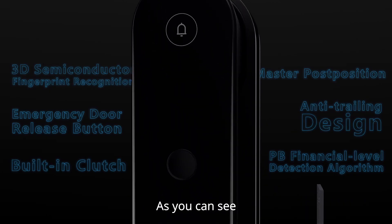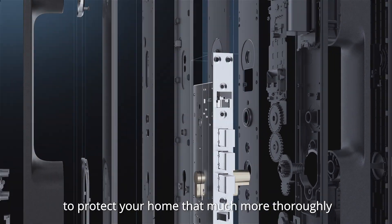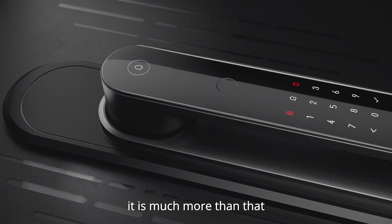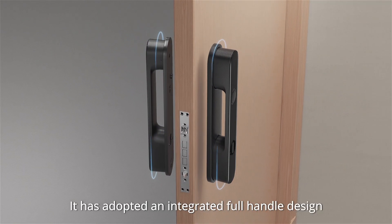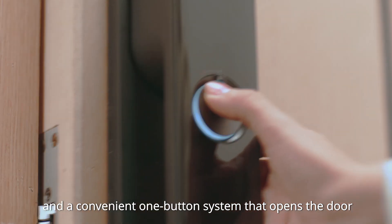As you can see, it has integrated several advanced security designs to protect your home that much more thoroughly. Of course, it is much more than that. It is equipped with a simple obsidian crystal panel and has interactive lighting. It has also adopted an integrated full-handle design and a convenient one-button system that opens the door.